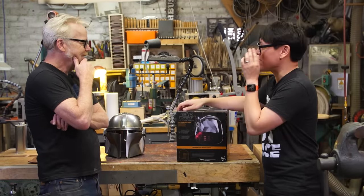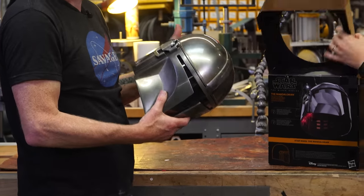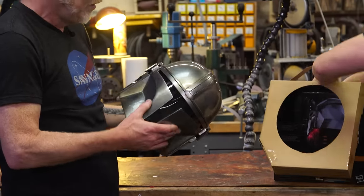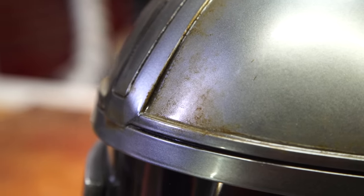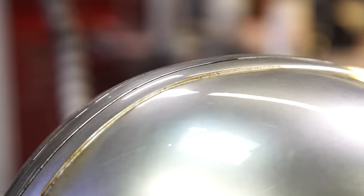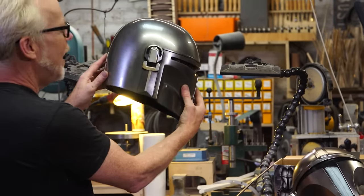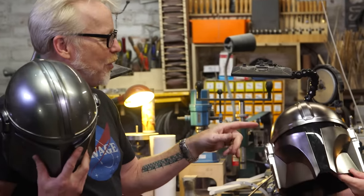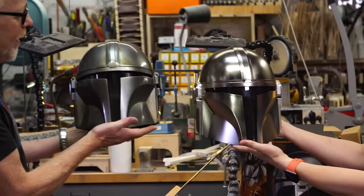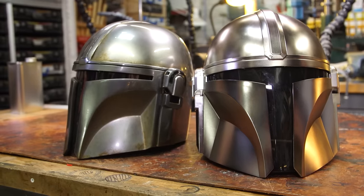And you have an interesting point of comparison. As soon as I found out that Anovos was selling their version - which is cast off a screen-used original - I had to get that. I'm a nut for accuracy, but specifically I wanted the thing that Pedro is wearing in the show. This is a gorgeous helmet. I was backstage in Florida and I saw one of the Black Series and I was like, holy cow, that is a really mighty, respectable mass market version.